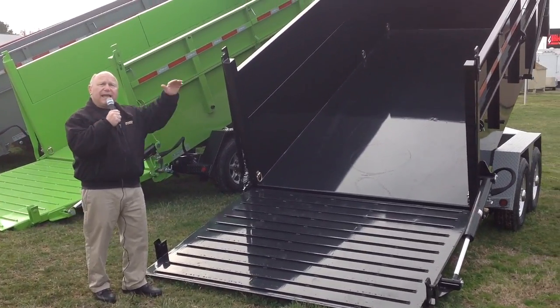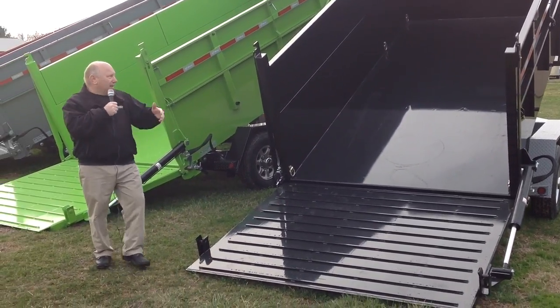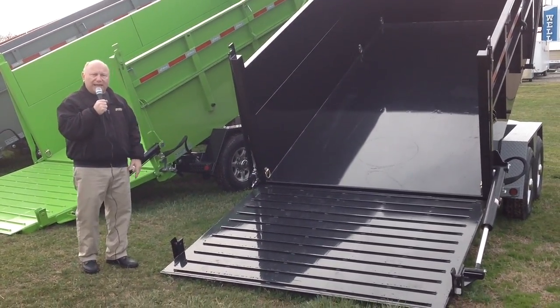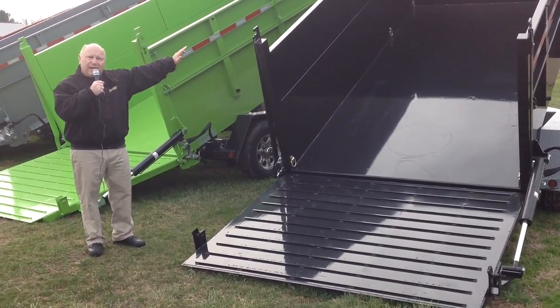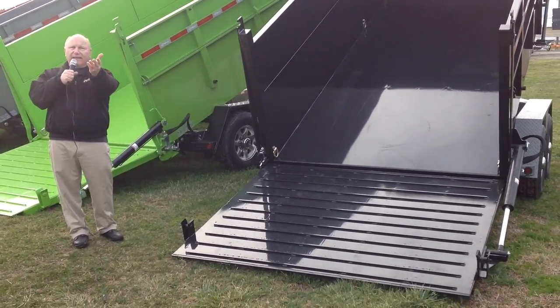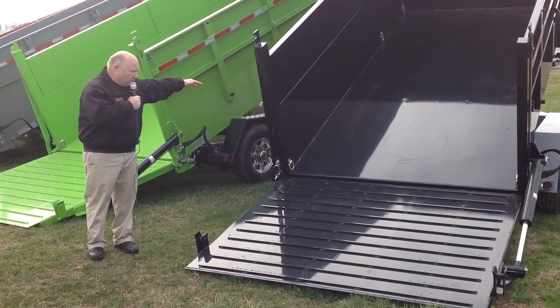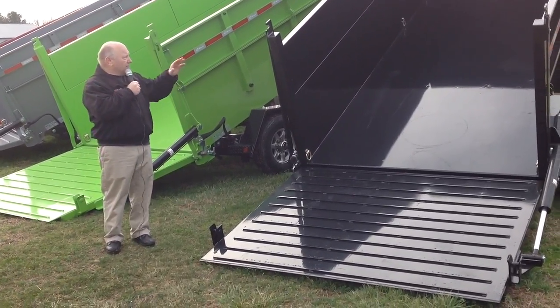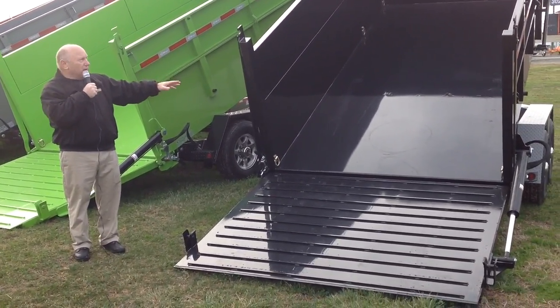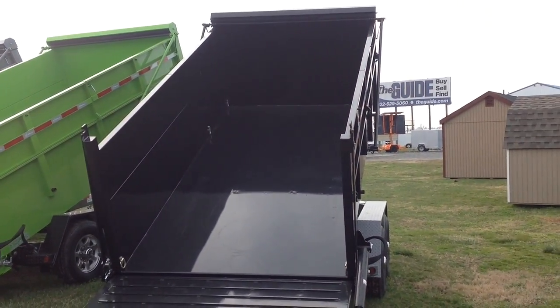Once the gate comes up hydraulically, if you want to dump — say you've got it full of dirt or stone — you push another button and the bottom of the gate comes out. It will literally come out like that, so you can put the gate down or the bottom will swing out. It's called the Ultimate Dump. You can see the tarp up top there and it just comes right down over your load.